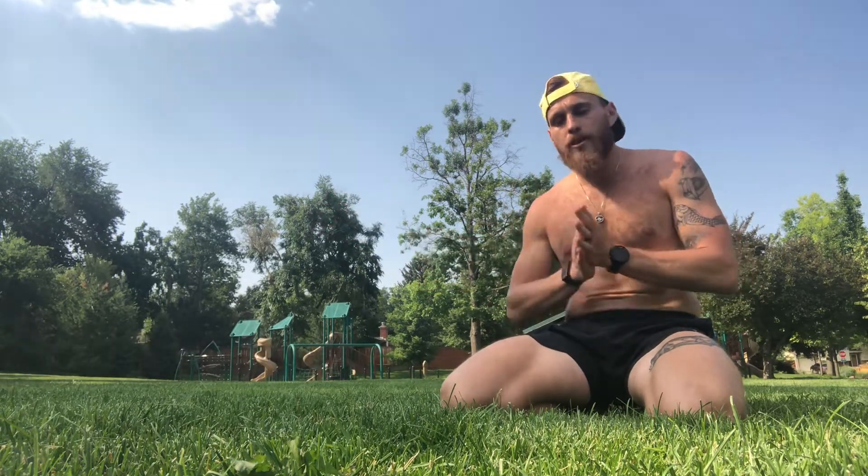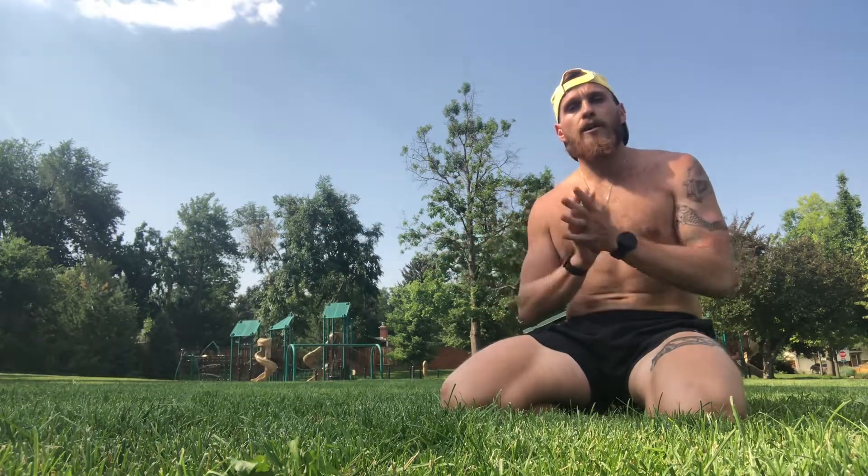I wanted to give you a quick rundown on crawling, why it's helpful and how to get into it, how to sustain it for long periods of time. Crawling is ultimately a great way to increase our functional strength, our cardiovascular endurance, as well as our mobility and our flexibility.